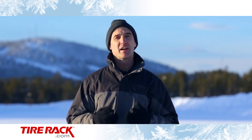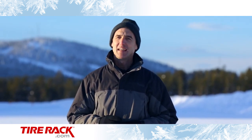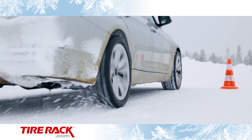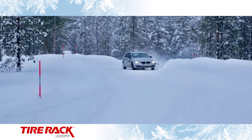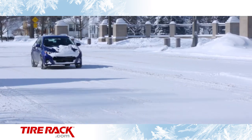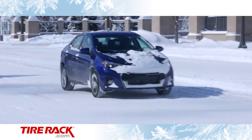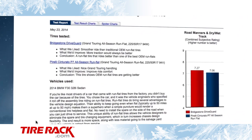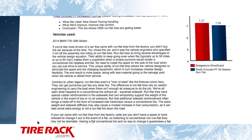As we compare tires side-by-side, we find each one has its own personality. It's not as easy as choosing between good and bad. So as you view our test results, it's important to focus on your priorities and think about the worst weather conditions you're going to encounter to see what fits best with how, where, and what you drive. And be sure to go to tirerack.com for our complete test report and to learn more about the tires featured in this test.